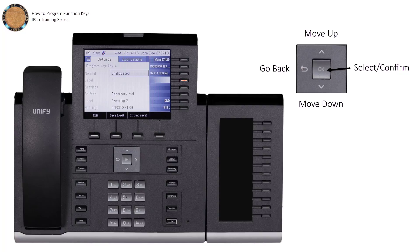Let's look at how to set a program key to dial a phone number. From the menu, select and confirm Speed Dialing as your function. The label menu will allow you to set the name that will correspond with this key on the display.